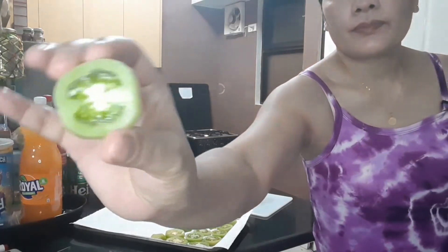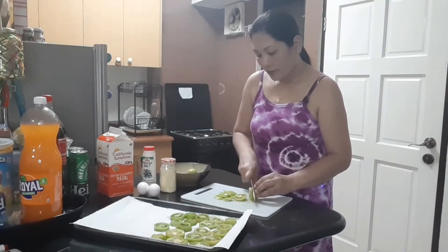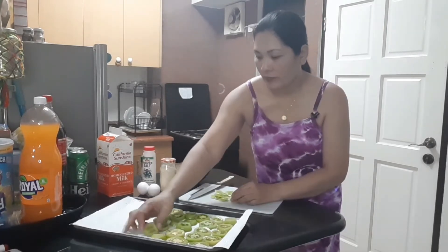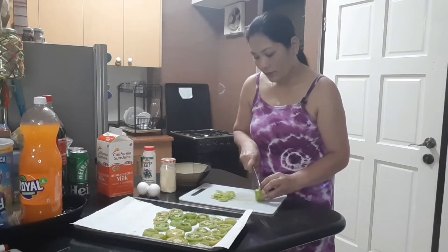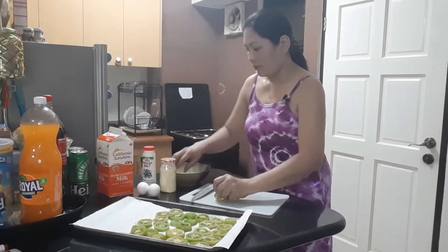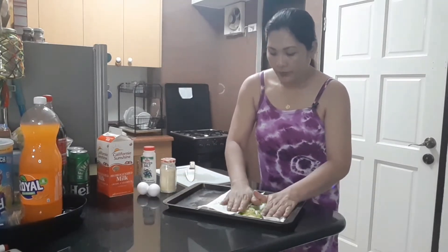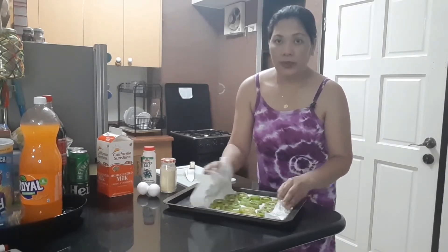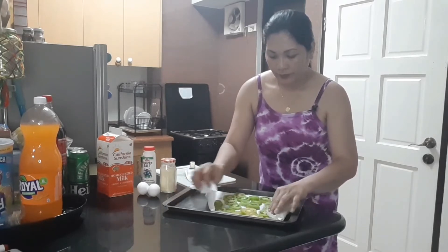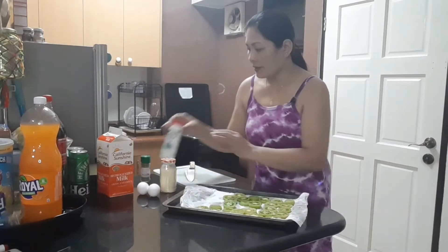I'm going to show you. Set aside that because we're done slicing the tomato. We have to wipe them. Let's season with salt and pepper.